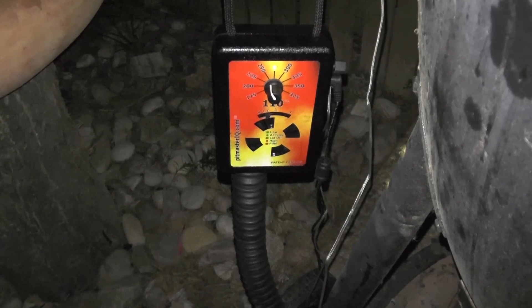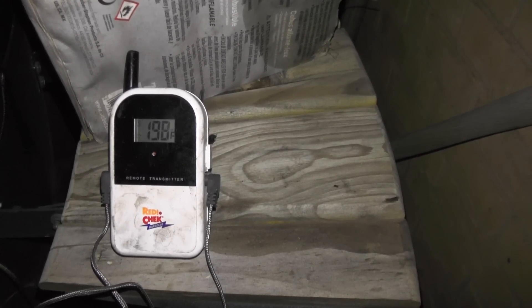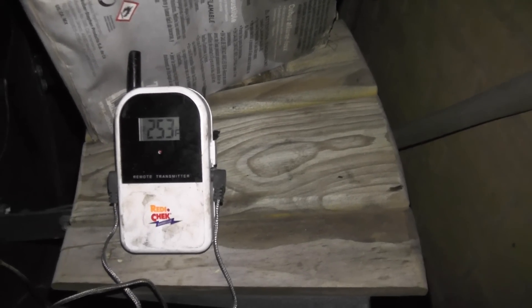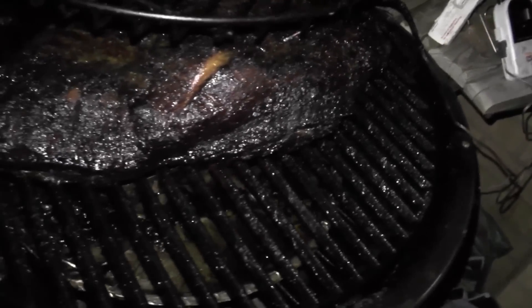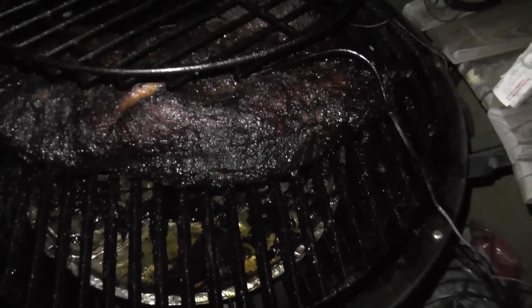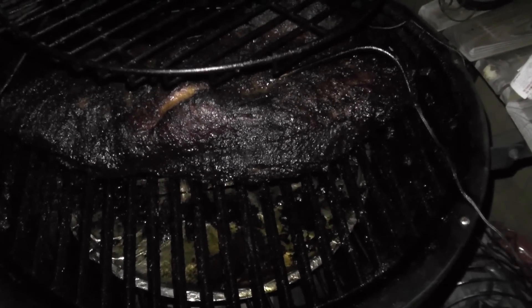The IQ is saying it's right at 250°F and the Maverick agrees — pit at 250°F, meat at 198°F. Let's see the meat now. Wow, look at that — the camera can't do that justice. Wow, that's a pretty looking piece of meat. I've got to wait two hours before I can eat this.